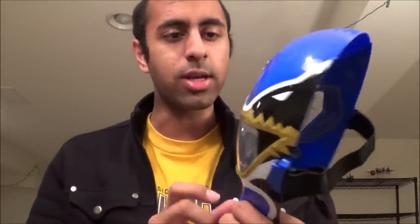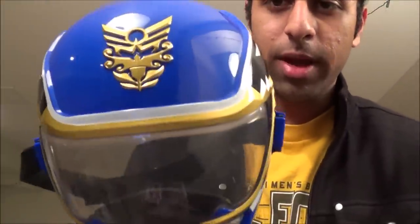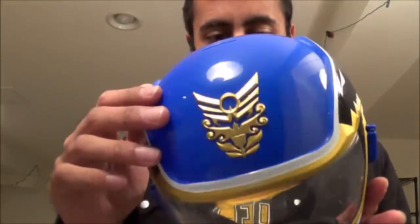Essentially the way they work is, here's the little mask, and obviously you put your face in it. They look kind of nice — they're the Megaforce Ranger masks. If you like the design, you'll like this. It's nothing too fancy, but it's kind of nice and shiny gold a little bit.